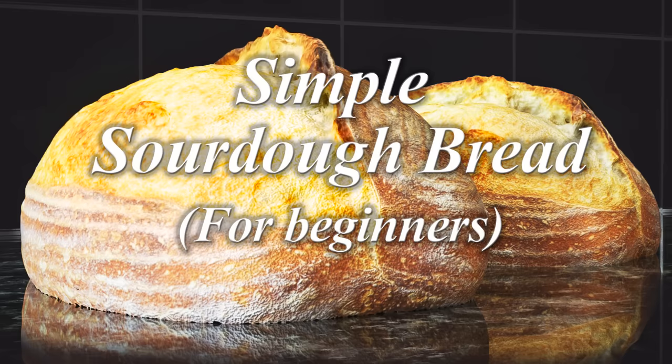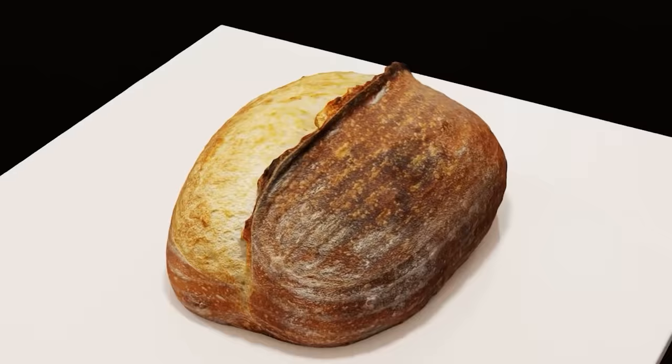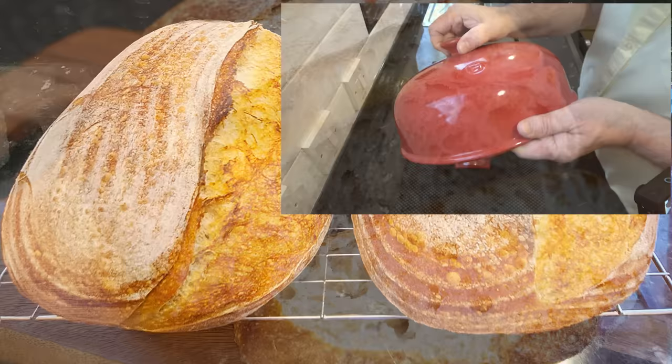As promised in my last crusty loaf video, I'll show you how to make this stunning but very simple sourdough crusty loaf, which has a much lower hydration than most sourdough breads, making it much easier to handle for the beginner. Once again I'll be using this baker's bread cloche. The results are very similar to baking in a Dutch oven, and I'll leave a link to my more advanced Dutch oven sourdough recipe in the description box below.